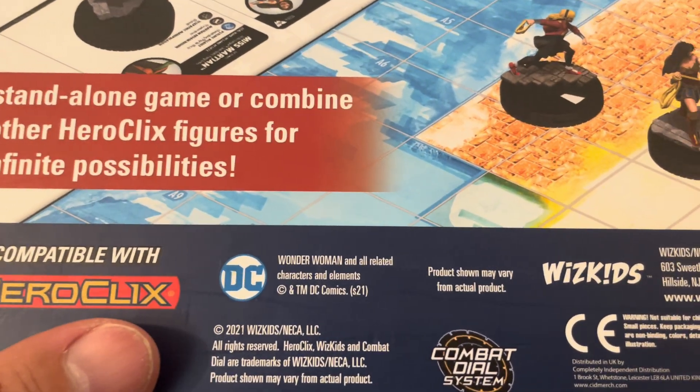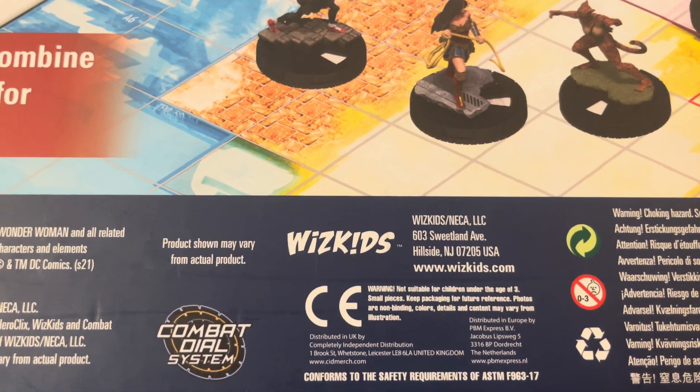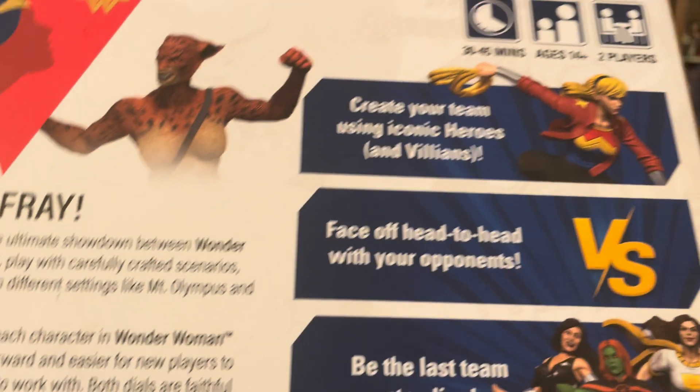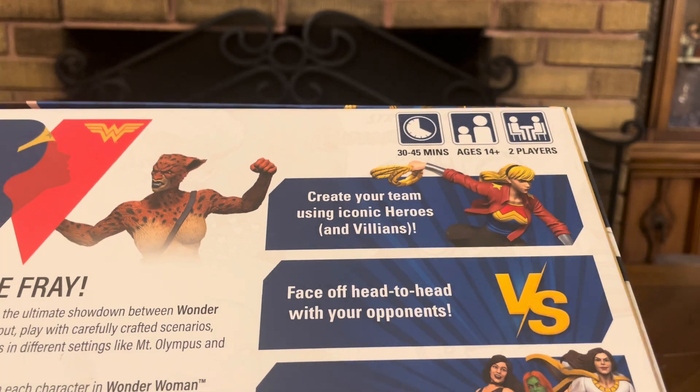This game was released in 2021 by WizKids. For more information, go to WizKids.com. This game lasts 30 to 45 minutes, it's for ages 14 plus, and it's for two players.